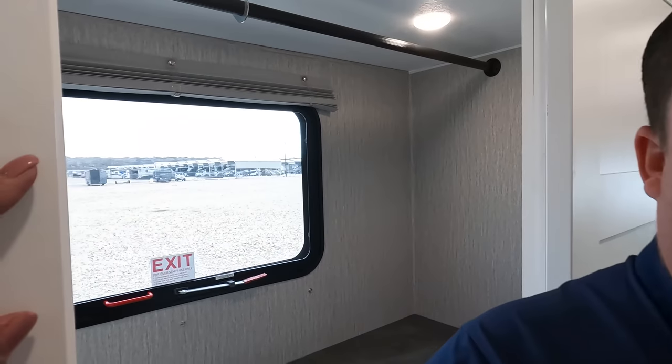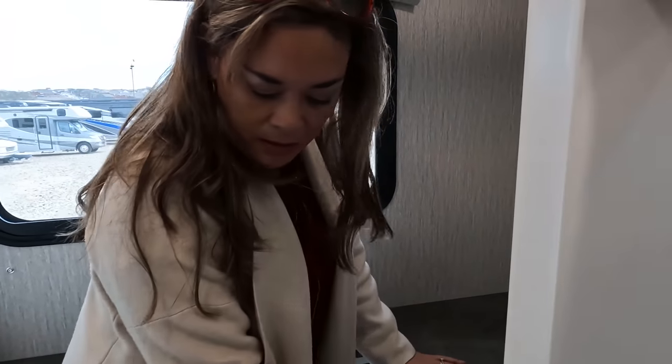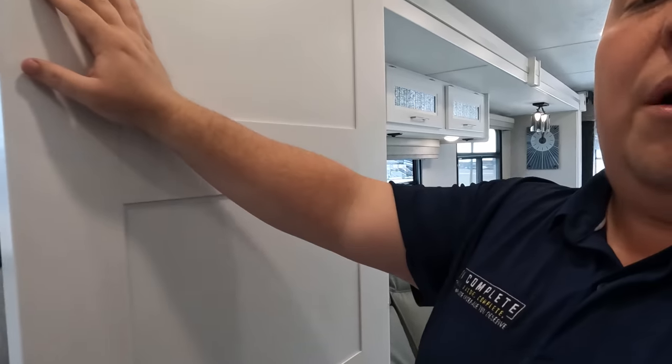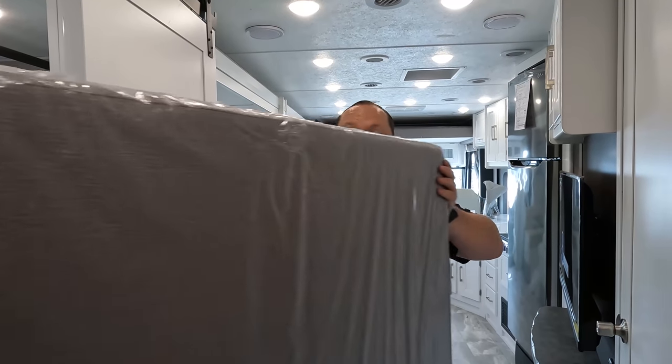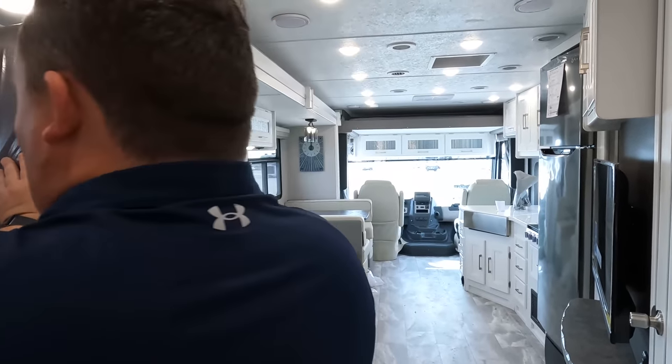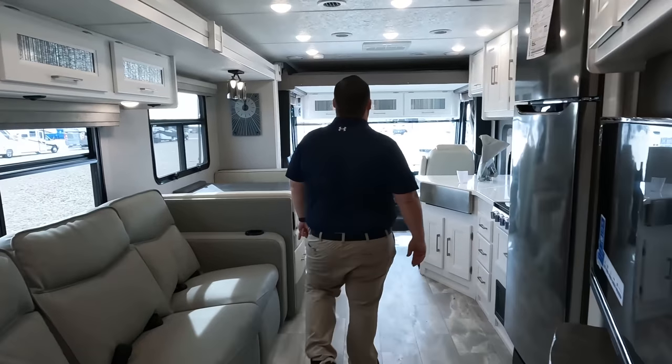It's a lot more spacious than you'd think, even with the chair in there. I love that feature about this. You know we love when the bunks are multi-use. When you can do bunk bed and wardrobe that's awesome, and throwing in the office makes it even more awesome — a game changer. It's awesome that they're putting this in the gas motorhomes now.